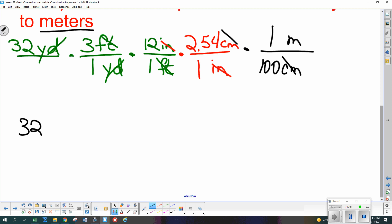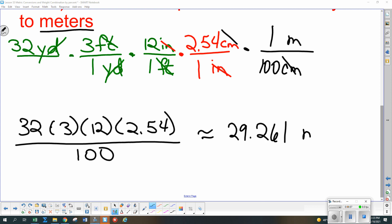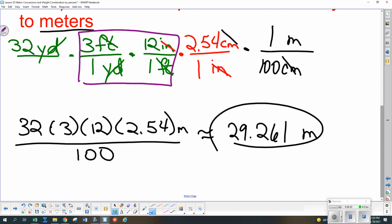To enter it on the calculator: 32 × 3 × 12 × 2.54 all in the numerator, and 100 in the denominator. The answer is 29.261 meters. Note that if you had memorized that there are 36 inches in one yard, you could have combined the yards-to-feet and feet-to-inches steps into one multiplier, getting the same result with one fewer step. Either way works.